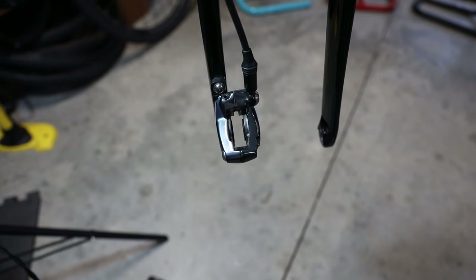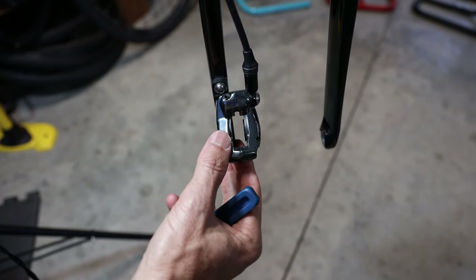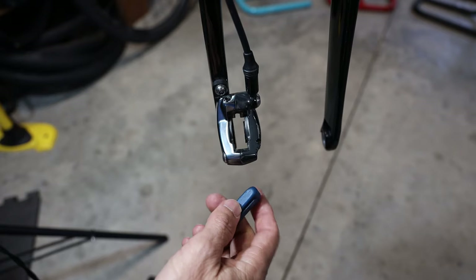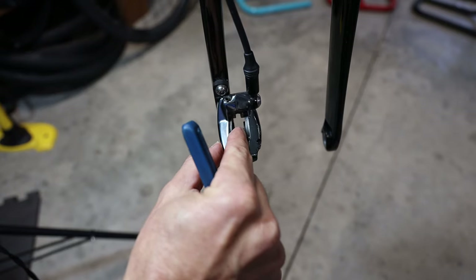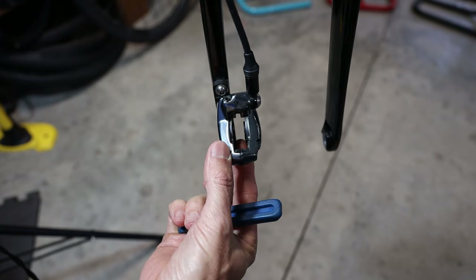With the brake pads removed, you can see the pistons. I'm going to squeeze the brake lever so you can see the pistons move. A word of caution: you do not want to squeeze the brake lever too much so that the pistons come all the way out. You only want them to come out about two or three millimeters, otherwise they can pop out and that is a mess.